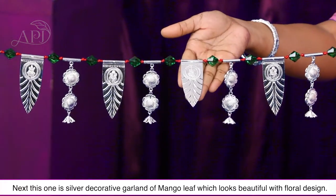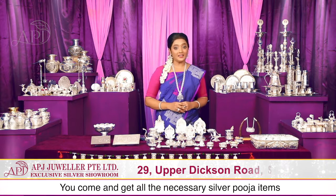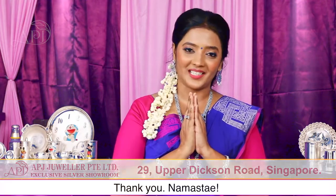ये आम के पत्ते और फूल दिखने में बहुत सुंदर हैं। ये आम के पत्ते का तोरण पूजा कक्ष के द्वार पर बाँध देंगे तो बहुत शुभ माना जाएगा। आपकी जरूरत के अनुसार पूजा के सिल्वर आइटम्स हमारे APJ ज्वेलर एक्सक्लूजिव सिल्वर शोरूम में आकर ले लीजिए। आपकी सभी प्रार्थनाओं और पूजाओं को और खास बनाने के लिए हमारी शुभ कामना है।